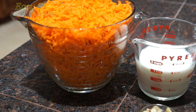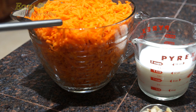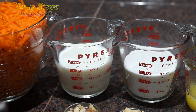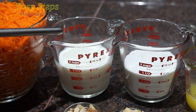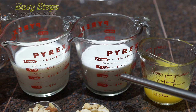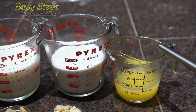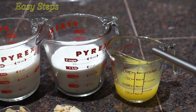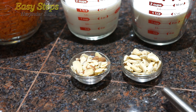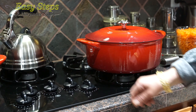To make a tasty and delicious gajrela, we're going to use carrots — we peeled, washed, and grated them. I'm going to use eight cups of grated carrot, one and a half cups of regular Vitamin D milk, one and a quarter cup of sugar (you can adjust according to your taste), one third cup of desi ghee or clarified butter, and raw plain cashews and chopped almonds — two tablespoons each.